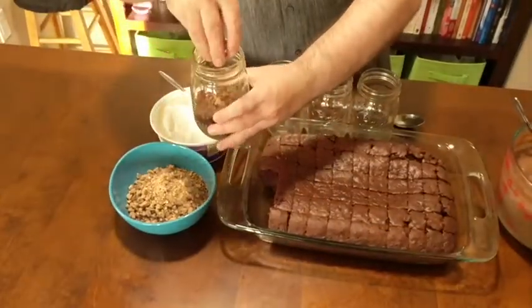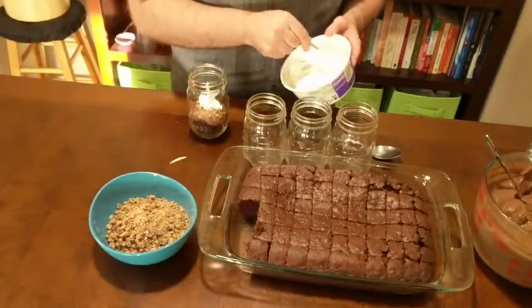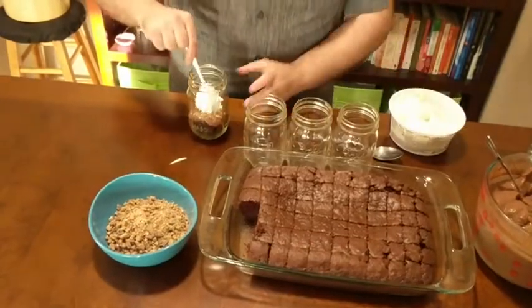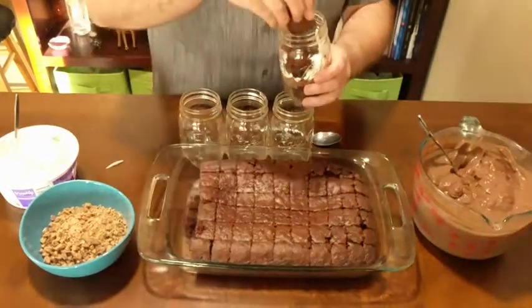Next, we're going to sprinkle over our pudding some chopped Heath bar. And then we're going to layer it with some whipped topping. Then we're going to repeat the process, adding cake, pudding, Heath bar, and whipped topping once more.